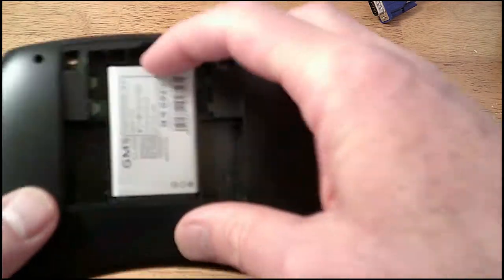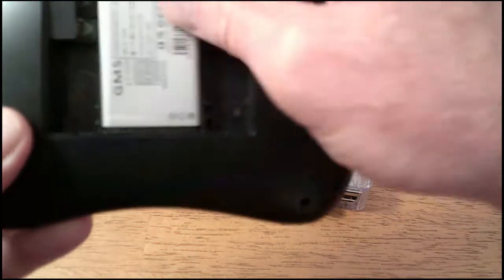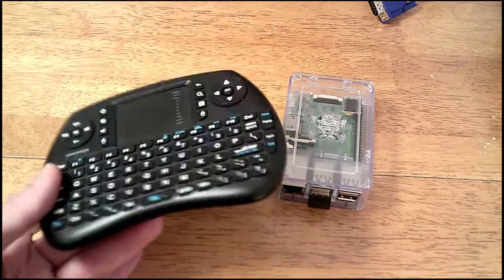It's rechargeable through the USB port. The nice thing about it is it has a replaceable cell phone battery cell. Four or five years from now when it starts to get cruddy, a couple of bucks and you're good as new.